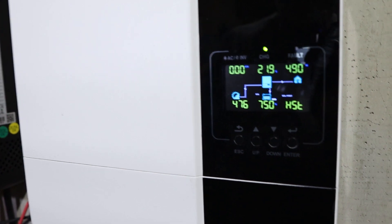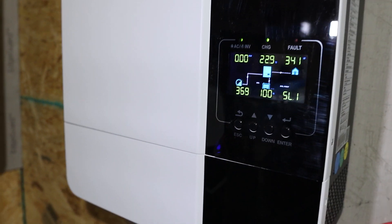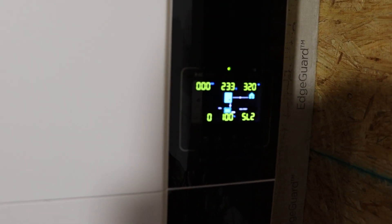Let's go ahead and kick on some big stuff. Going to kick on my little AC to begin with — the solar inverter AC. It doesn't pull much power, but we'll go ahead and turn it on anyway. It's pulling about 450-500 watts, settling around 330-350 watts.